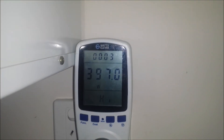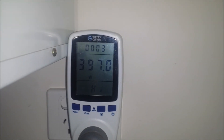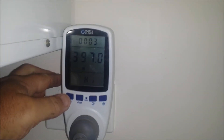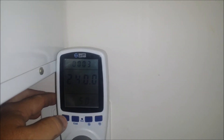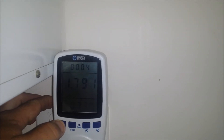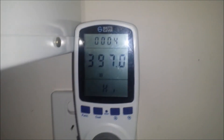Righto, the agitator is going, so the motor is running — 397 watts. We'll cycle through and see what the wattage was when that motor started. Well there you go, 397 watts — that was the high.